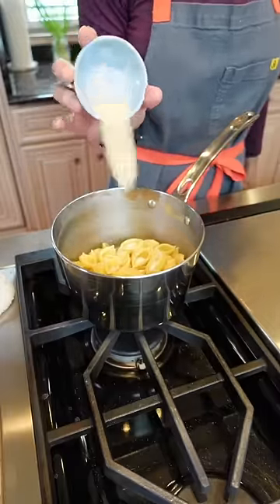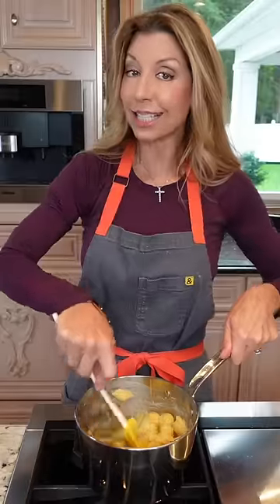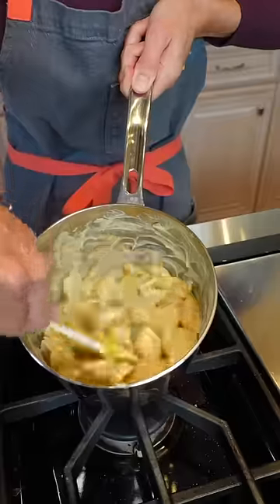One and a half teaspoons garlic powder. Dijon, about that much. Two eggs — whisk. Low heat, add the eggs. Constantly stirring until the eggs have thickened, about three minutes, like that.